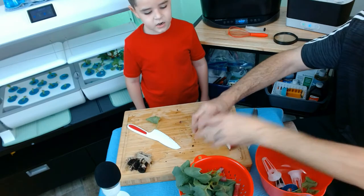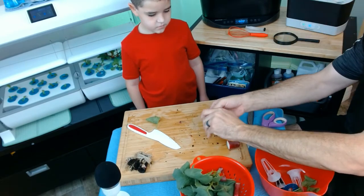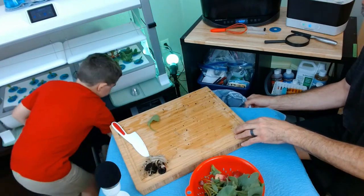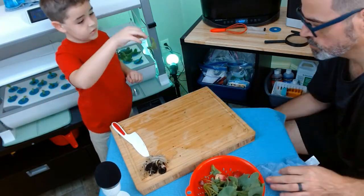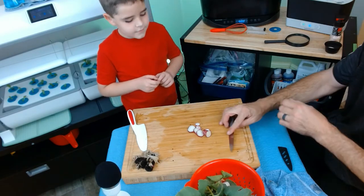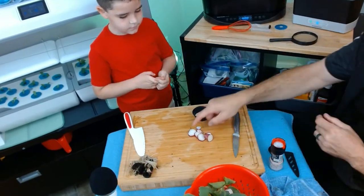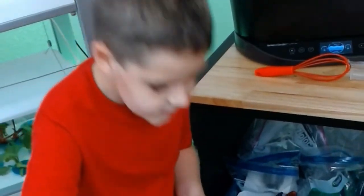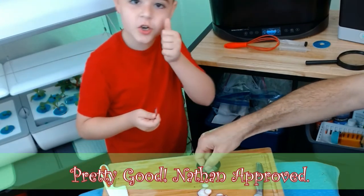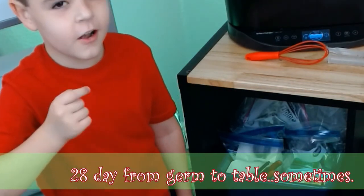I think those weren't meant for fat radishes. We're gonna do a magic trick — you ready? One, two, three, there we go! We've got some ranch, we've got some salt. It's not very spicy — that's pretty good!